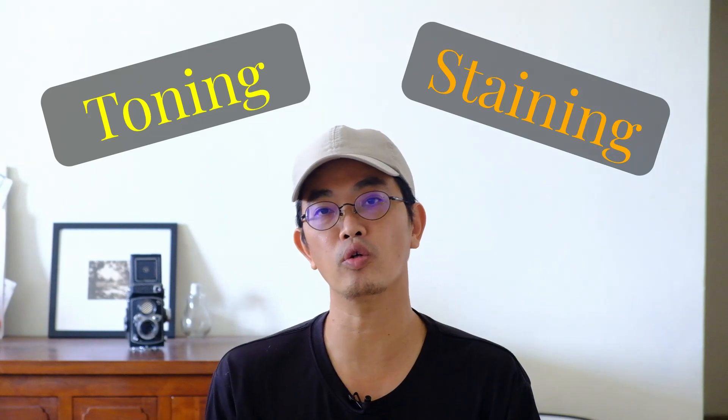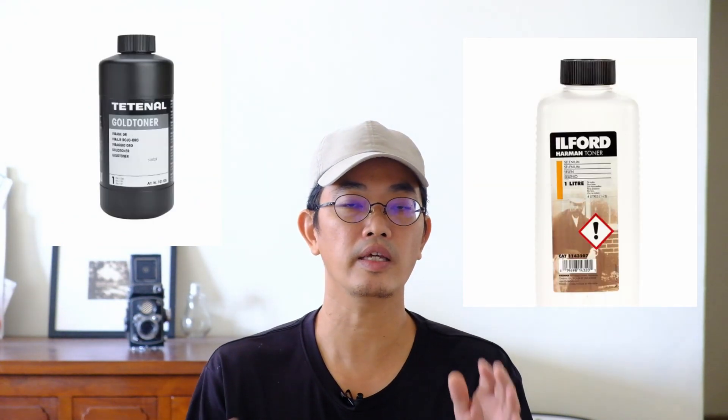These are photo prints made in the darkroom. The proper term in this case is actually staining rather than toning. For toning, we usually make use of some chemical toner like the gold toner or selenium toner. The chemicals inside react with the silver highlights in the photo print to create a chemical change, affecting the color in the shadows, mid-tones, and highlights. In places where there is no more silver — like the white border — there's no reaction, so those white areas remain white.